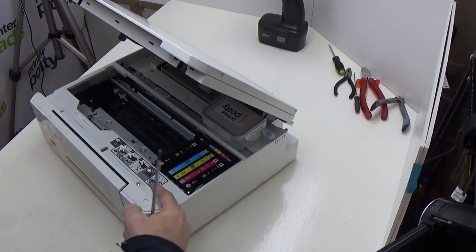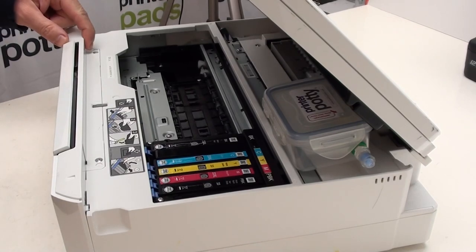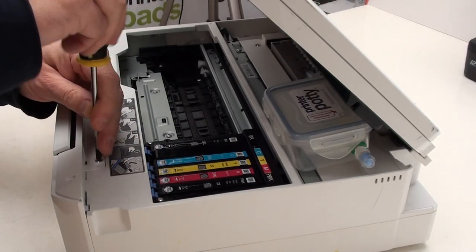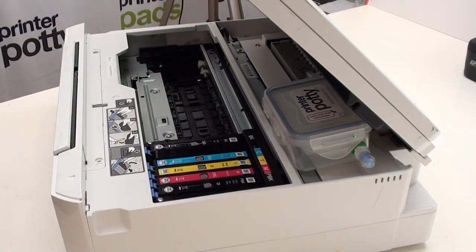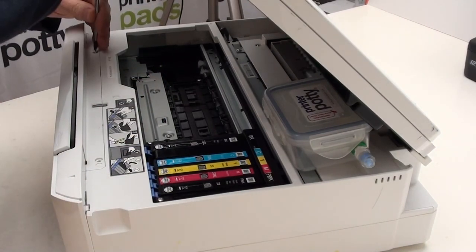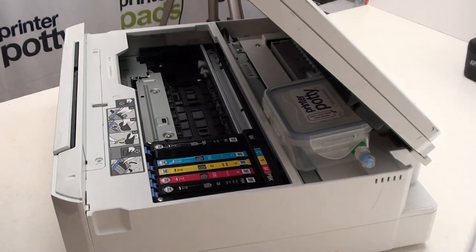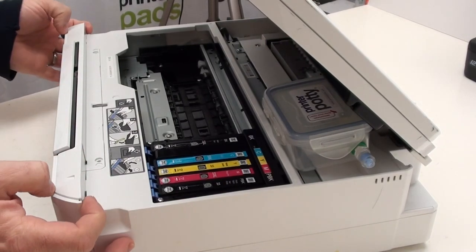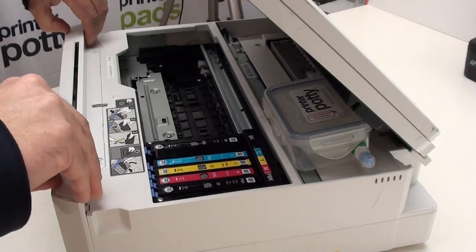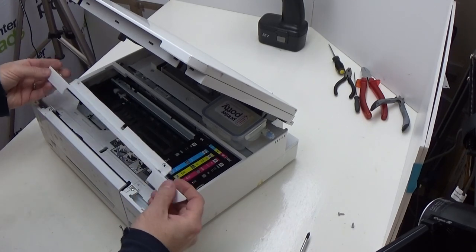There are two screws: one is located just here and the other is located just here. So we'll take those out. Once that's out, we then want to remove this panel here. Basically get yourself in under here and then push forward and that panel will come off.